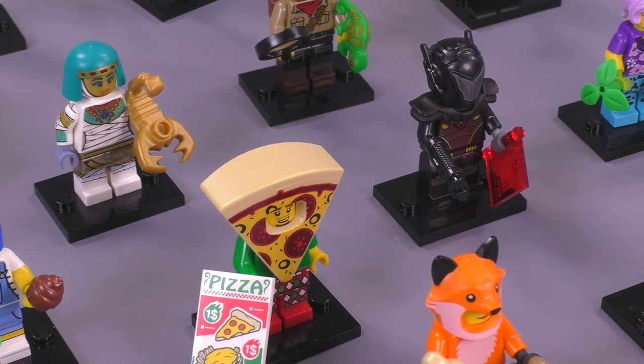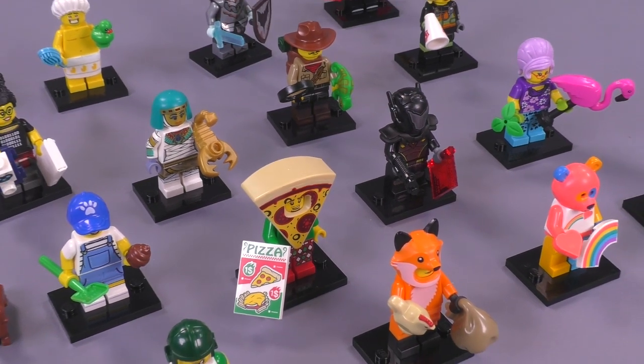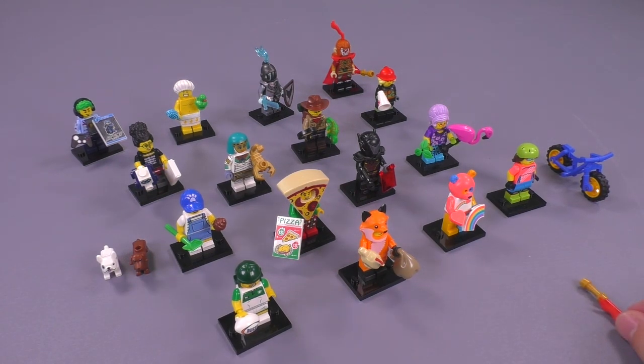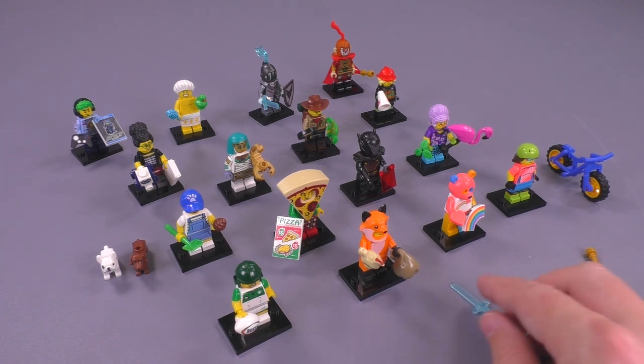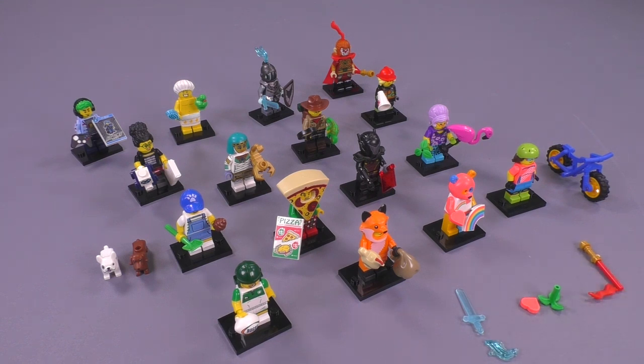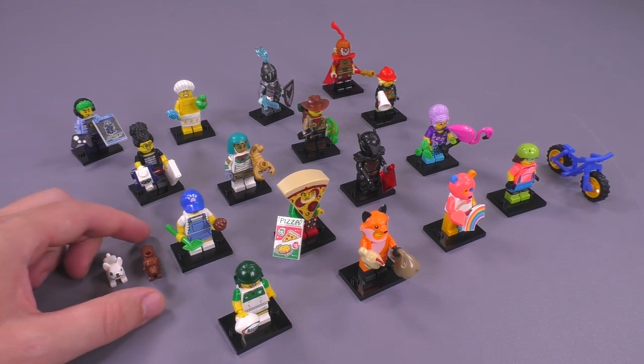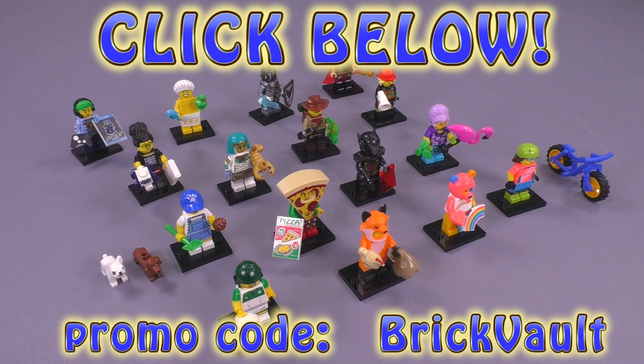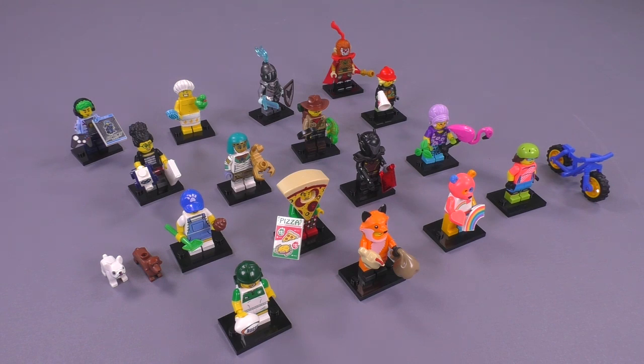Now looking at all 16 unique figures from Series 19 together — my top three are definitely the Jungle Explorer, Fright Night, and Monkey King. That's my final answer. Here are the spare pieces we got from all the different figs — a few extras from Fright Night and Monkey King. Let me know which ones are your favorites in the comments below. Generally speaking, I think it's a decent wave of a collectible series. Thanks again to Minifigure Madness for sending over this complete set — links in the description with promo code BRICK VAULT. Thanks for watching, and we'll see you next time at Brick Vault!